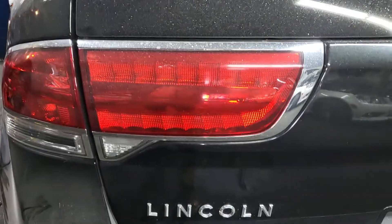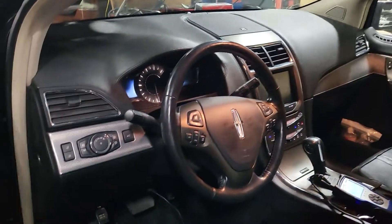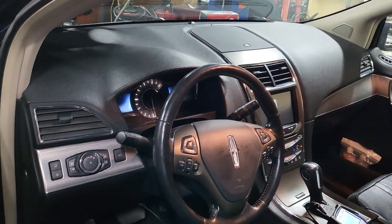Welcome to Best Car Fixes. Please subscribe, share, and like. Today we have a 2011 Lincoln MKX. We are talking about misfire. Nice car. We have one cylinder misfire.